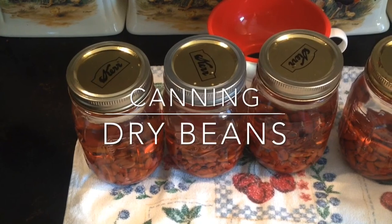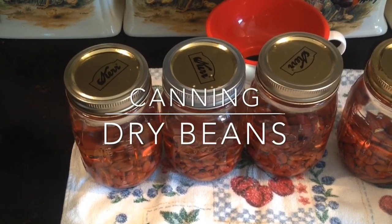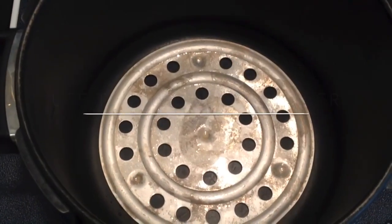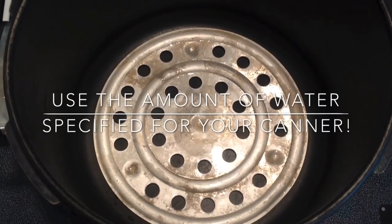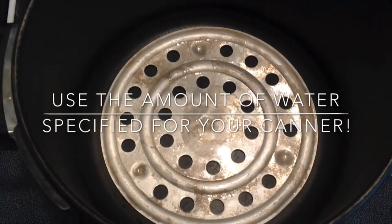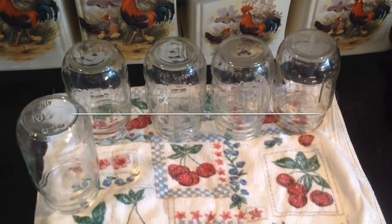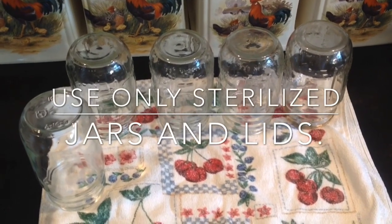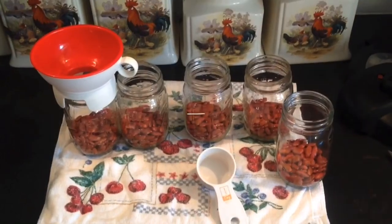Hello YouTube. Today we're making dry beans — canning dry beans. I use a lot of beans to cook with and this is a real economical way to make your own. When you buy a can of beans in the store you're going to pay a dollar to a dollar fifty, and there's guaranteed not even half a cup or maybe even a third a cup of beans in that can. So you can make your own for probably less than a quarter.